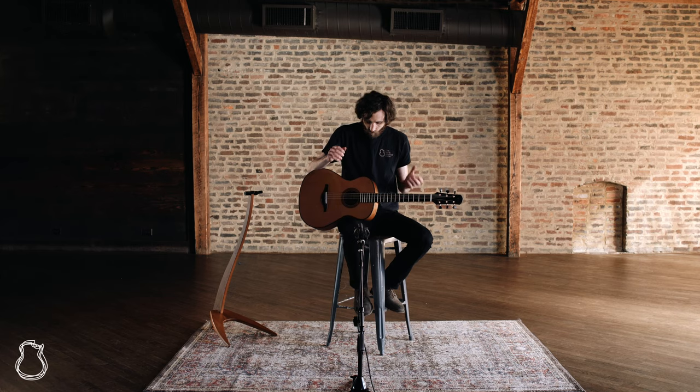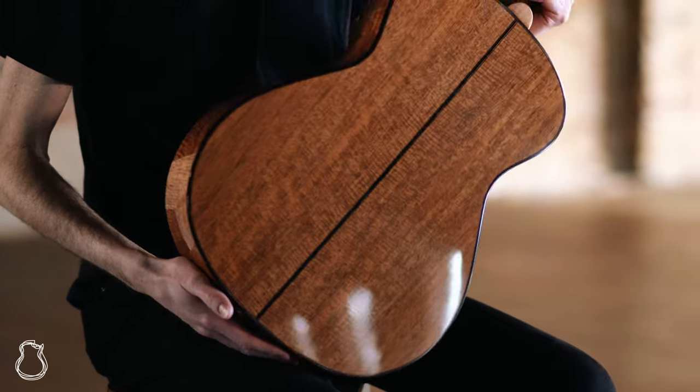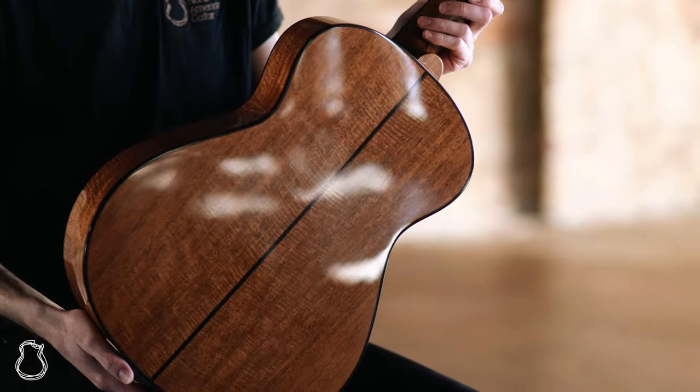It's got a western red cedar top — really, really nice — and a beautiful lightly figured Honduran mahogany back and sides.